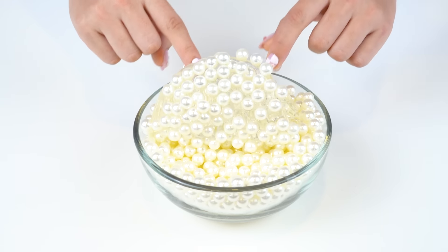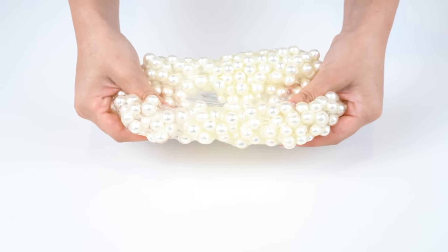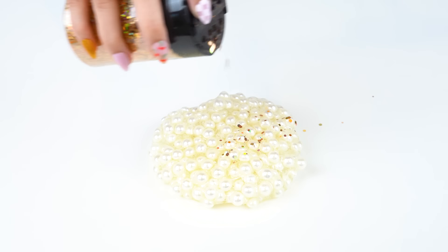Adding pearls into slime is definitely a new texture for us, but the first time we did it with our mother of pearl slime, you guys were obsessed with it — and to be honest, so are we. After good stretches and pops, we added on our custom 1920s label. Before we add our pearl slime into our container, let's add on some gold glitter and give it that sparkle to further add to our 1920s slime.